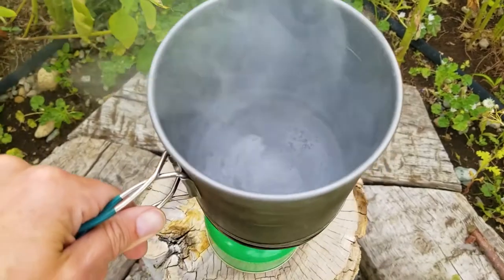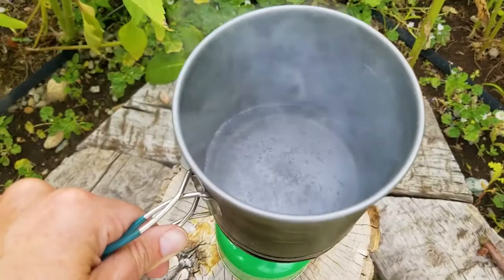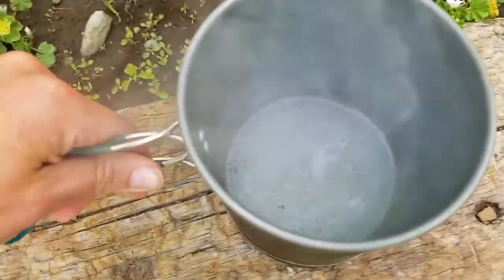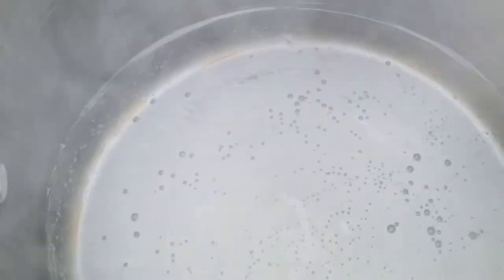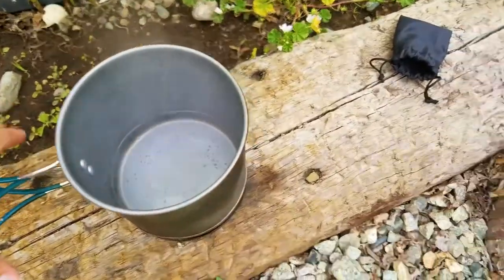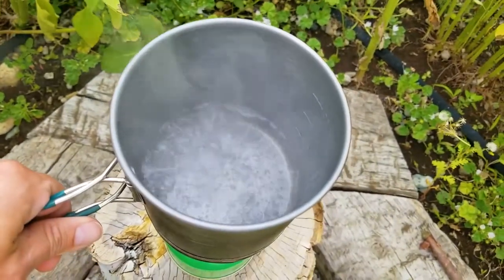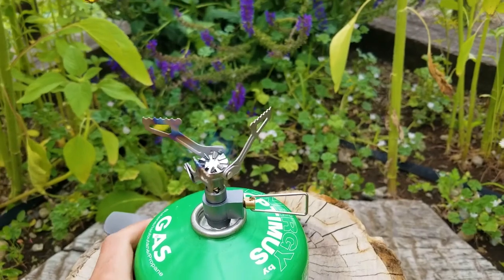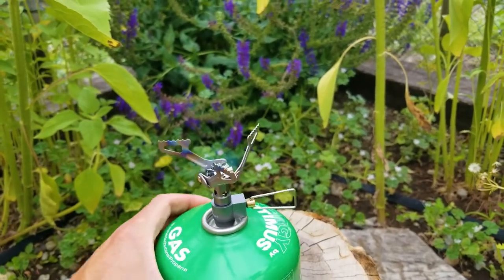I'm going to take it off here in just a second, because some people have various definitions of what's actually boiling, but I think that was a light boil. If you want to get it to a stronger boil, I'll just put it back on for a fraction of a second and it gets right back up. Again, that's just eight ounces of water — it was 75 degrees outside and the water before boiling was probably about 45 degrees; it was hose water.